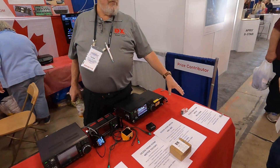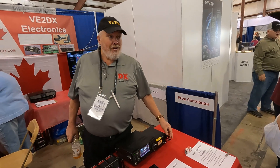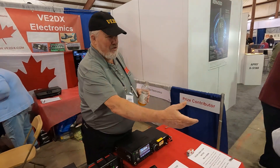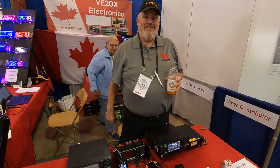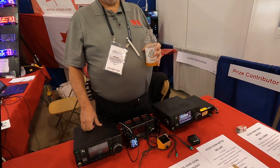I will ship it for free to you. I'm from Toronto. I'm here with Richard, VE2DX. He's probably got the call sign I would love to have if I was in Quebec. He's got some great products here.